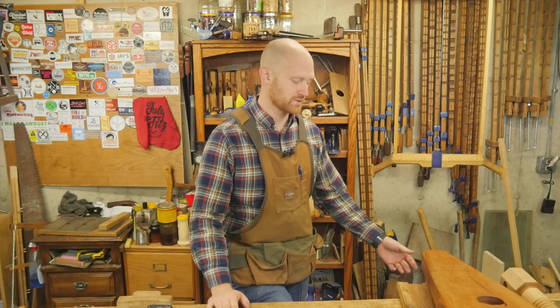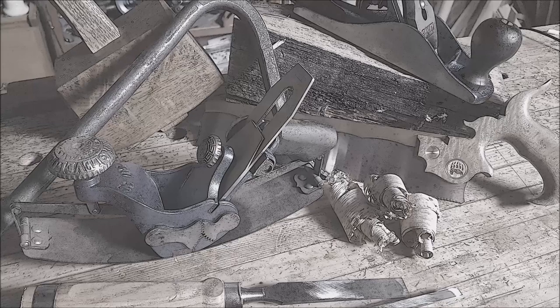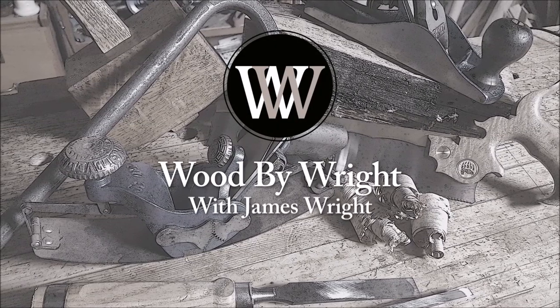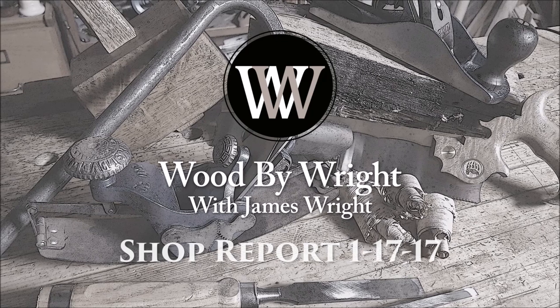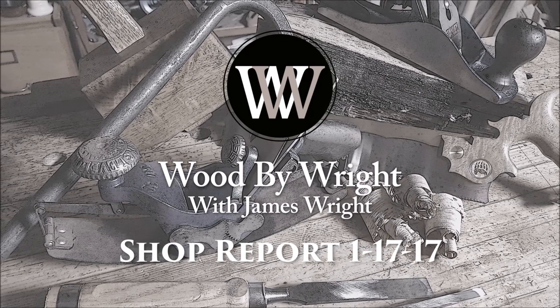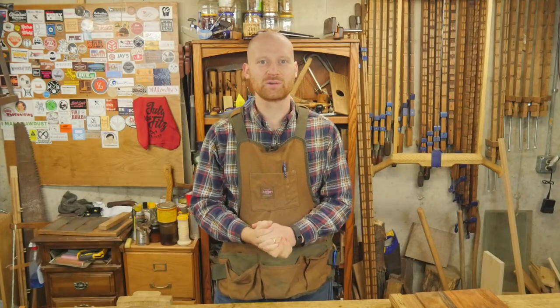I've got a deep voice because I am sick. Hey y'all, I'm James Wright and welcome to my shop.